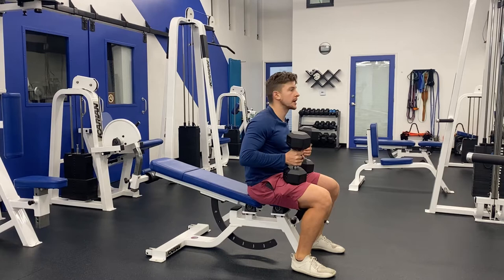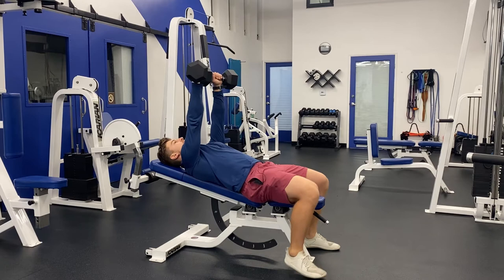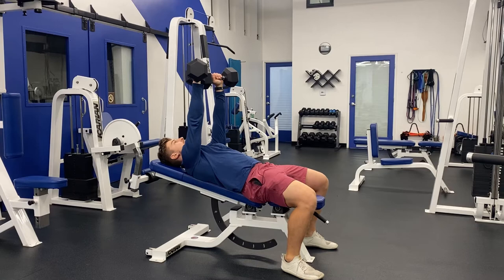Set the bench to the second or third setting to get it to the preferred incline. From there, rock backwards, press both dumbbells up, squeeze the dumbbells as hard as you can, and push your feet into the ground to develop a stable position.